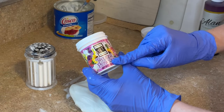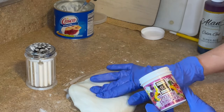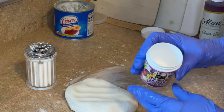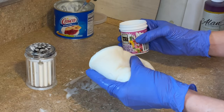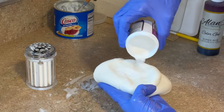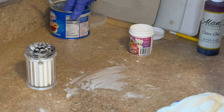I always mix some Tylose powder — or CMC powder, it's the same thing — in with my fondant. It's going to help your fondant hold its shape and not be so soft. For about three-quarters to a pound of fondant, I'm just sprinkling a little bit on there and then kneading it all together. And now we are ready to add some color.